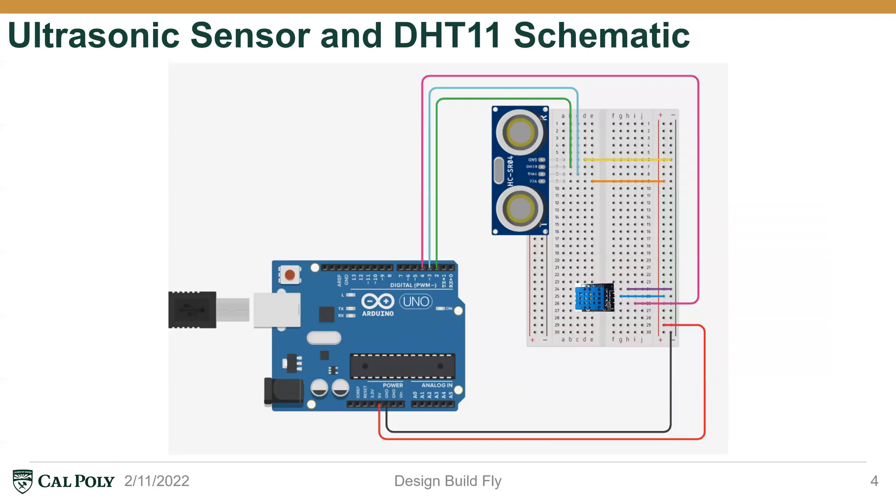The figure shown on this slide is our schematic for the ultrasonic sensor and our temperature sensor, the DHT11. As you can see, the ultrasonic sensor has two circular dishes where one actually sends ultrasonic waves and the other receives. These are the echo and trigger pins, which are designated to the second and third pins on the Arduino. The DHT11 sensor has one signal input, which is designated to the fourth pin on the Arduino.